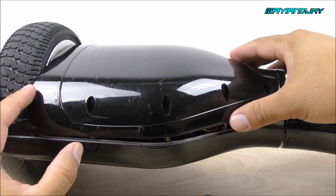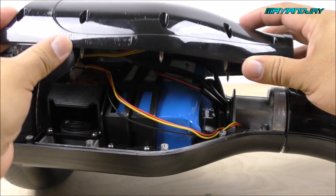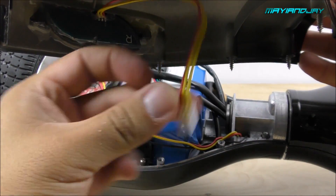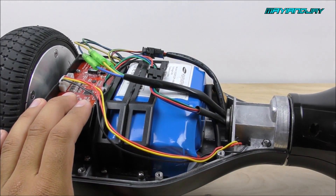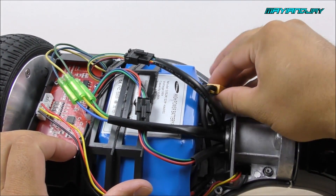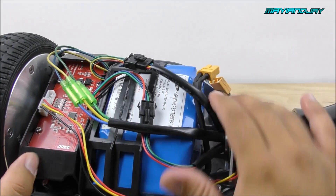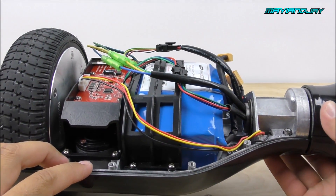After removing all eight screws you're all set to remove the bottom cover. There is going to be a connector for the LED light — make sure you unplug it and don't pull it too hard or you may damage your board. Now set the cover aside. Since I am working on the battery side, it's a good idea to always disconnect the battery so you don't have any power going through the circuit boards.